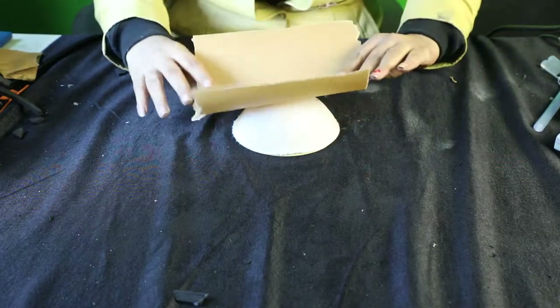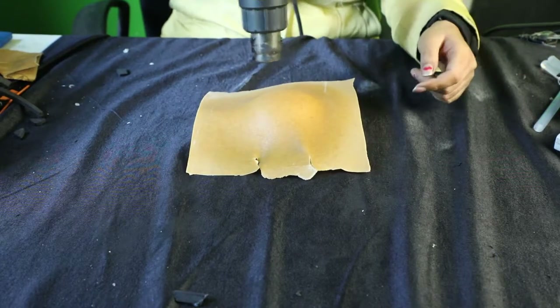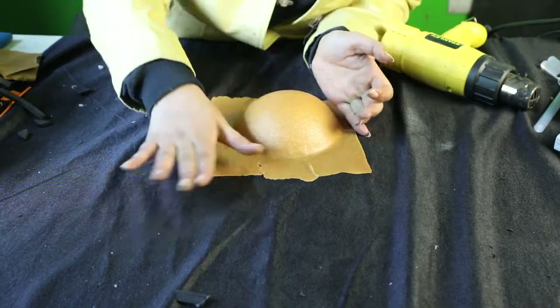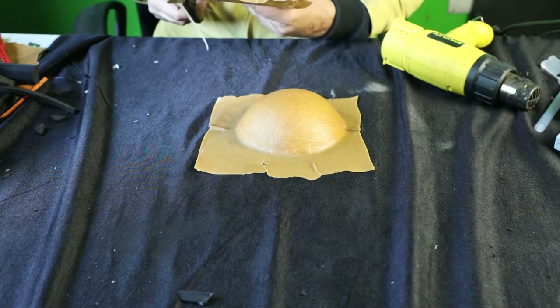To do this, you need a round breast cup. You can find this in your local tailor shop. We're going to cover it in worbla and smooth it out on the edges with our fingers and let it harden and dry. Now I have another one over here which is already hardened and dry.